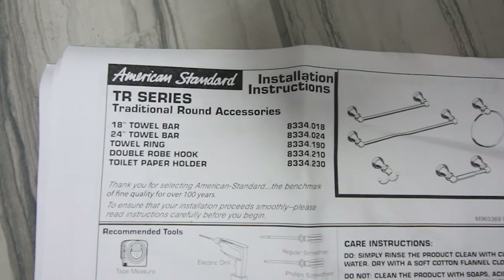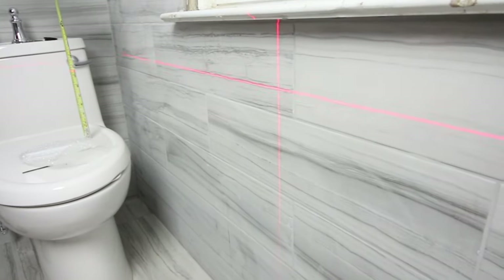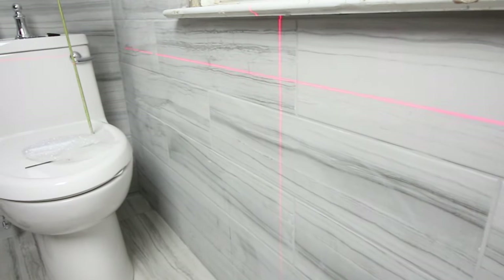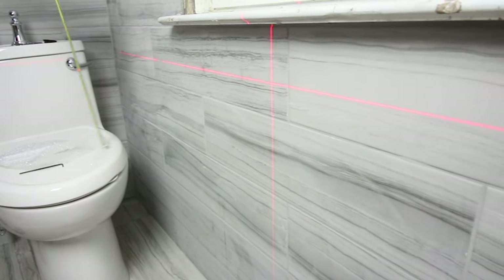We're going to be installing some TR Series American Standard bathroom accessories. We're using a laser level to do this — it makes it a lot easier. You don't have to use one, but it is a great tool.